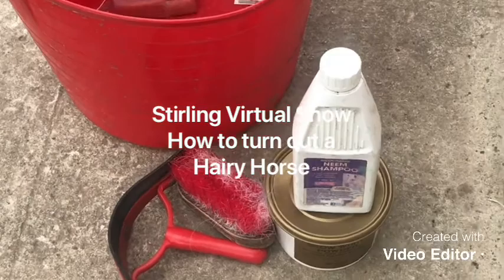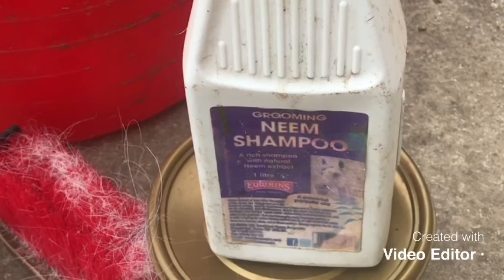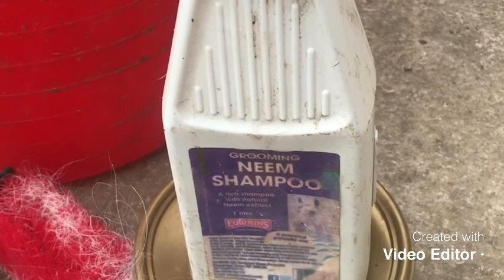I'm just going to use a couple of products. First we've got a neem shampoo by Equimans. I like to use a neem shampoo on the hairy horses because this is a really good insecticide as well. Regardless of what hairy horse you have, one of the biggest troubles that you'll find with their upkeep is mites, so this does keep them at bay — it's perfect for their feathers.